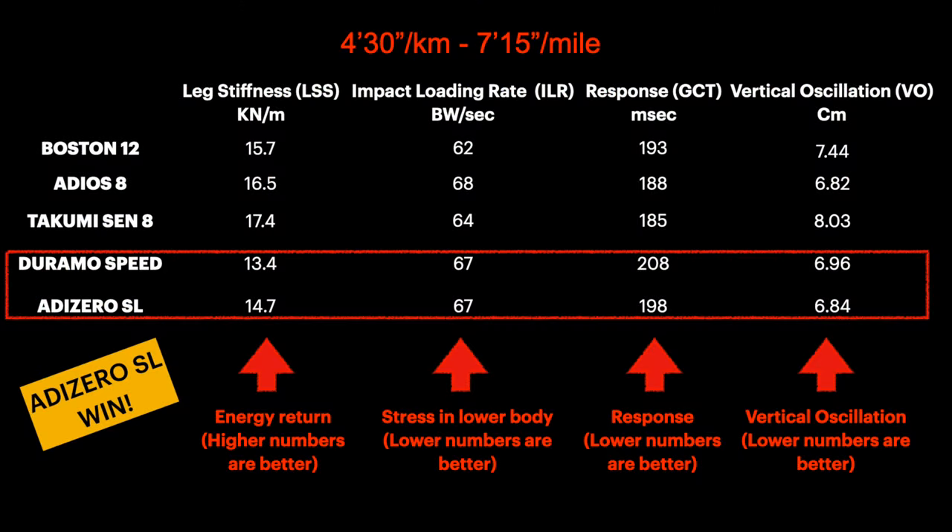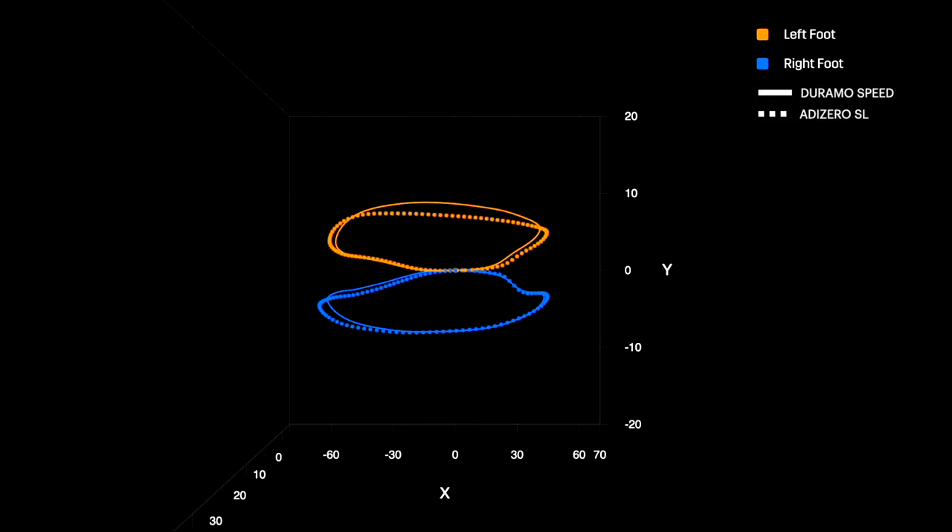We can also see the better energy return looking at the kickback height in the fit path visualization here. In this next test, the running stress is higher than the previous one, but the same for both models. The SL is better than the Duramo in all the other metrics, but still underperforms compared to all the other models in this table. Let's also check the fit path.